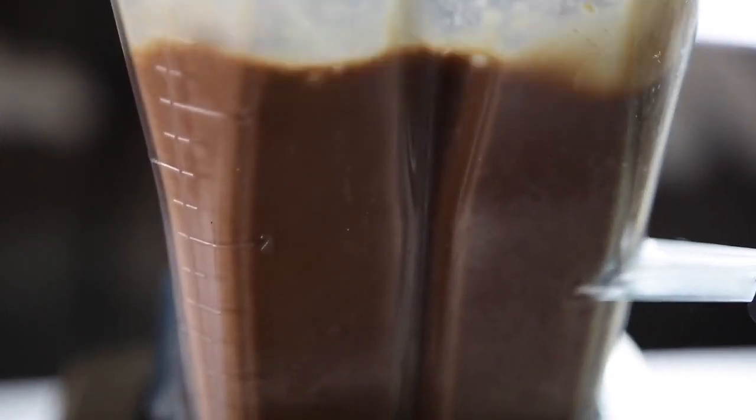It doesn't take that long. Once you see that it's smooth, you can put it in a cup.